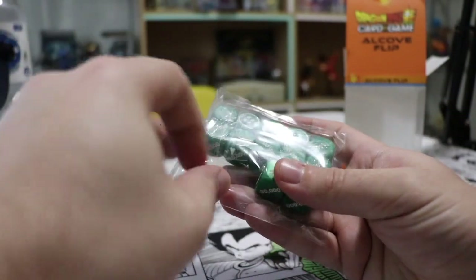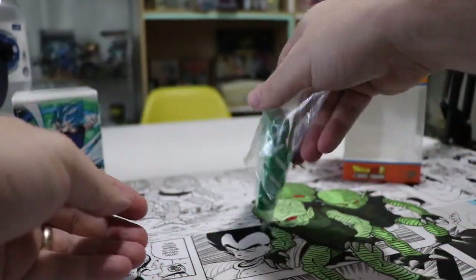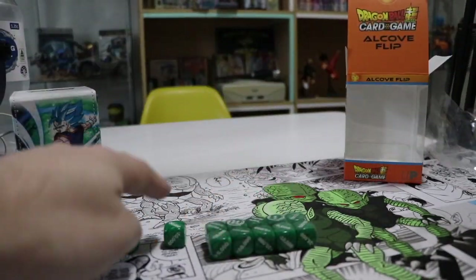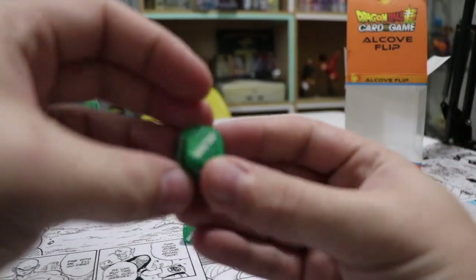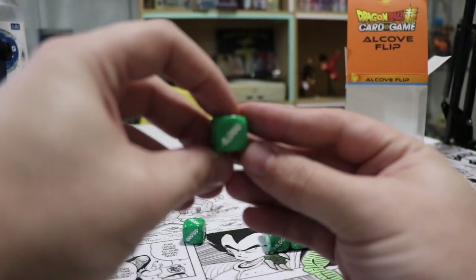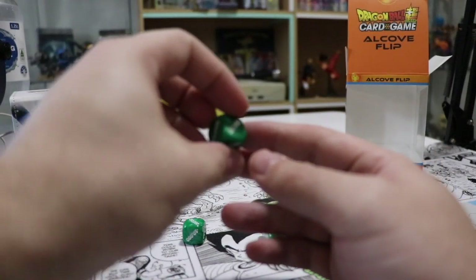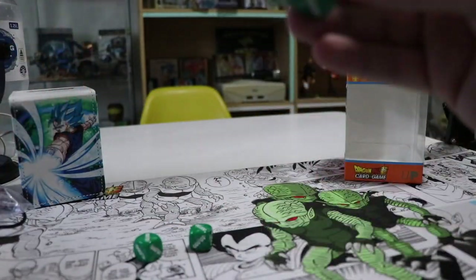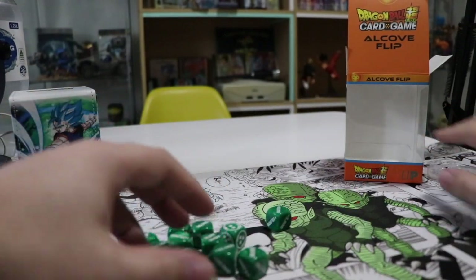They can be used obviously just as normal dice with one to six Dragon Balls - six-sided dice. These are green for the Cybermen. It comes with 12 dice, and these are minus dice - they have minus 5,000, minus 20, minus 15, and so on. Perfect for playing this game. We don't really have dice like that; everybody just uses normal dice, but it's cool to have something specific.